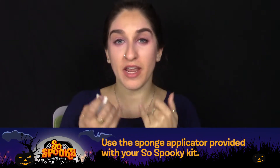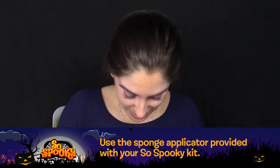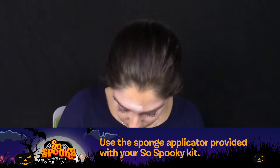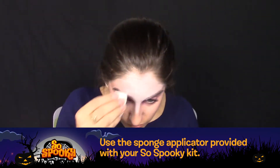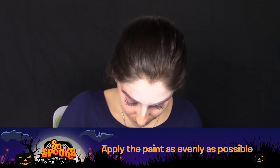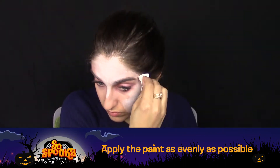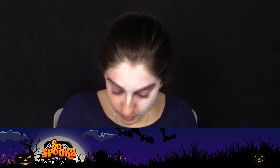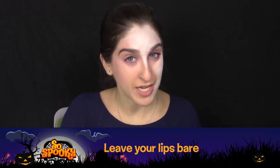First thing you're going to do is lay down a base layer of white to make your skin look super pale and spooky. Try and get your paint to layer on as evenly as possible. Make sure to leave your lips bare as you'll be applying a different color on top of them later.